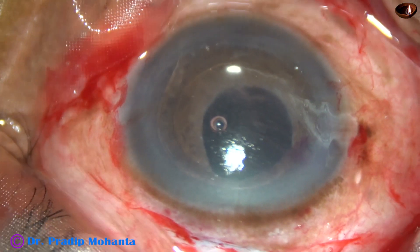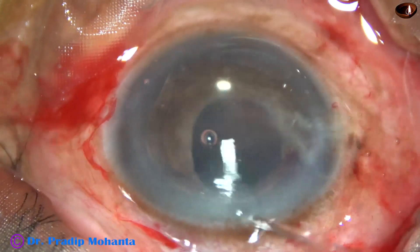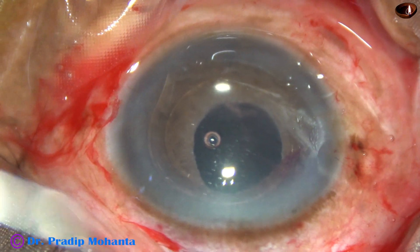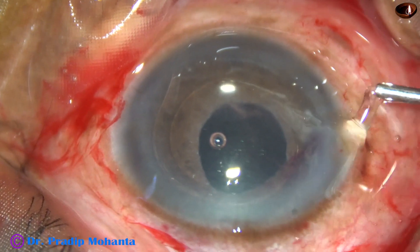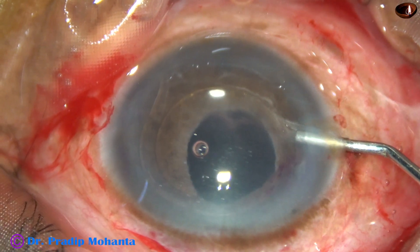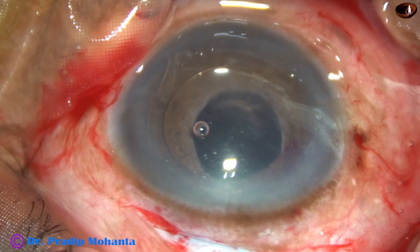I find that the anterior chamber has become shallow, so I inject some more viscoelastic — some more HPMC. And now it will be safer to remove this intraocular lens.